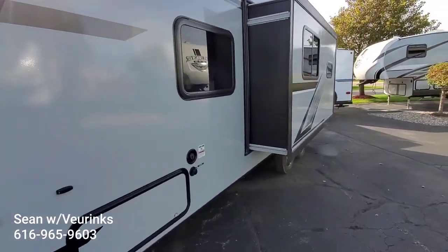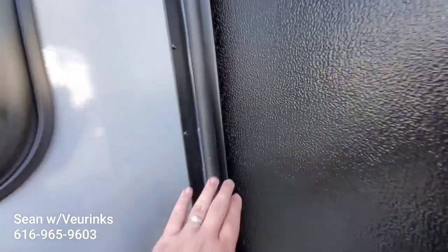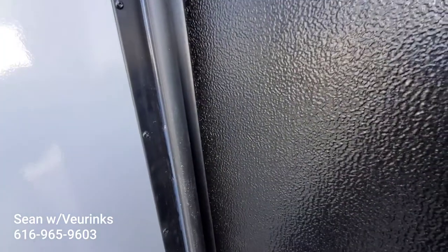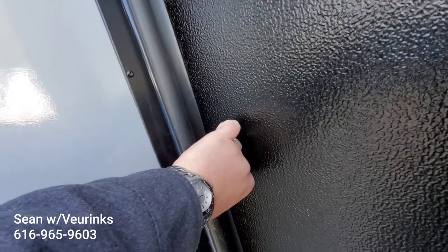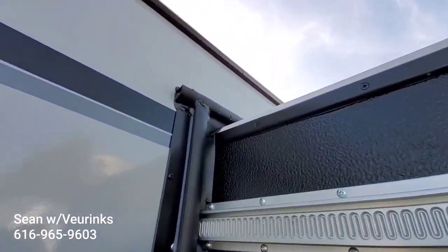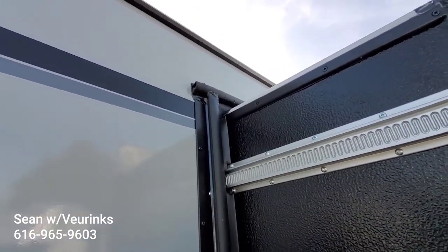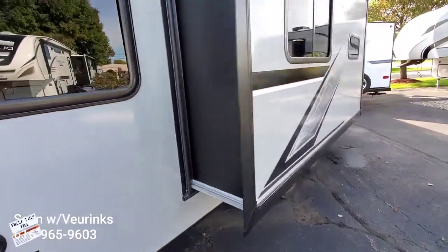Power slide system. One of the nice things with this slide system is it has what's called a triple seal. You've got a compression bulb seal on the outside, a wiper seal behind it, and then there's another wiper seal behind that — very hard to see on camera, but if you flip this back there's a third seal behind there as well. And you can see up top where the seals and the slide-out actually overlap. Some manufacturers cut them out there so you don't have that overlap, adding one more area for water to get in — but not here on this Spree Escape.